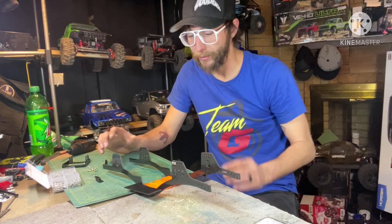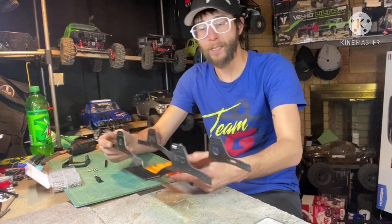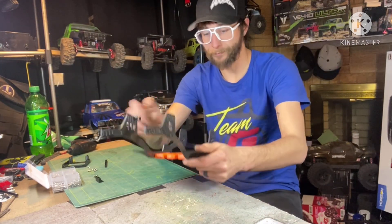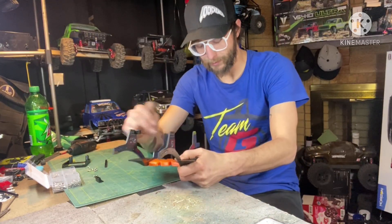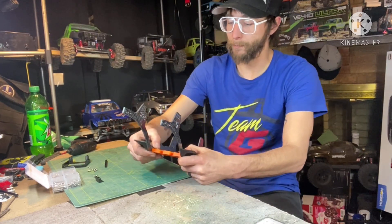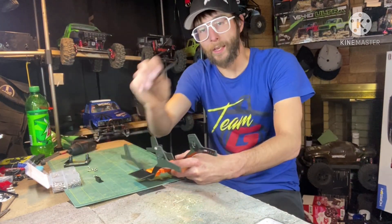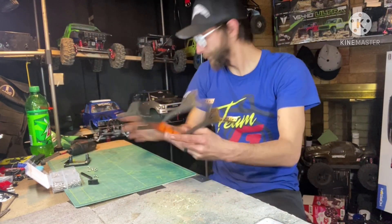We're looking at some questions I've seen a lot about assembling G-Speed components together. What we're working with today: G-Speed v3 carbon fiber rails, G-Speed v3 sliders, and a custom 3D printed skid - not a typical Vader skid - for a project I'm working on. I'm making an LCG transmission, so that's the next little project. We're also working with the G-Speed lay down servo mount, a couple of chassis spacers, and the multi-point panhard.